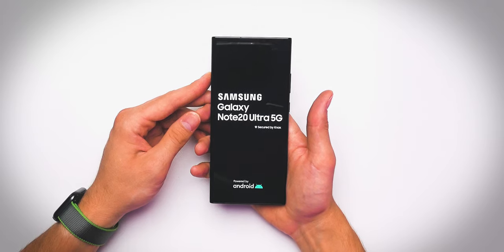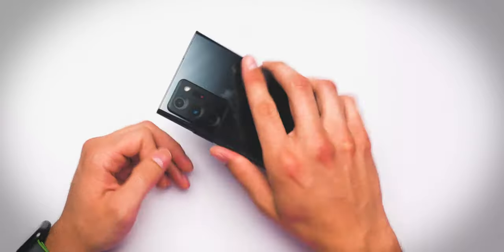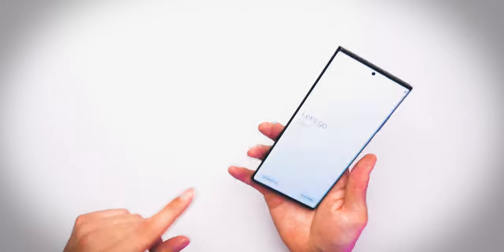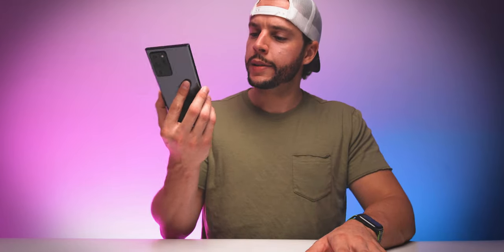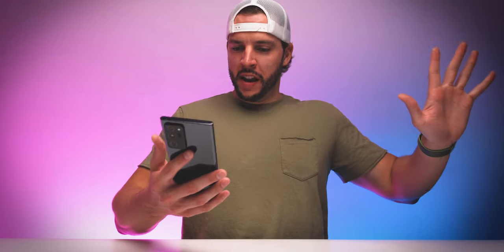Samsung Galaxy Note 20 Ultra 5G secured by Knox, powered by Android. Beautiful Samsung logo right there. That display looks so good. From what I've heard about this display, complete with the punch hole camera on the top — this to me feels a lot more complete. I love punch holes as opposed to notches, I've said that several times before. The rounded edges. This is interesting. And we are in. It's sexy.